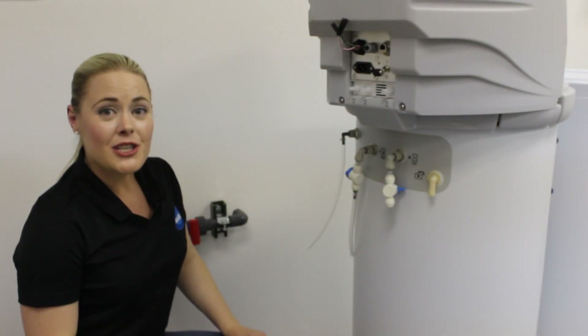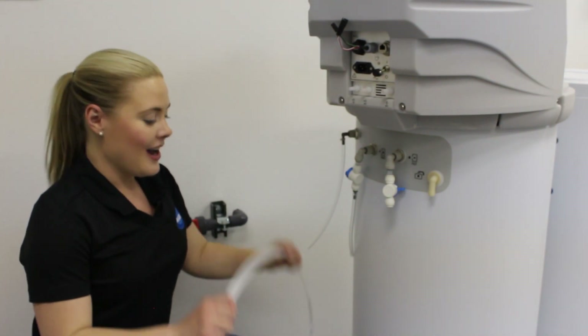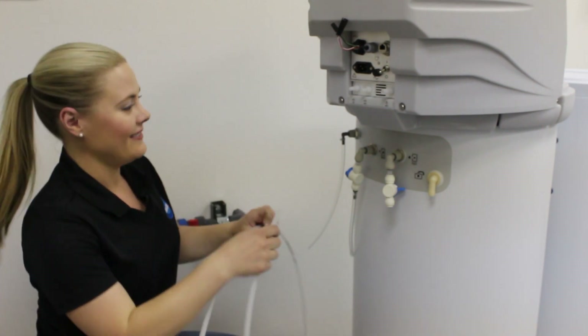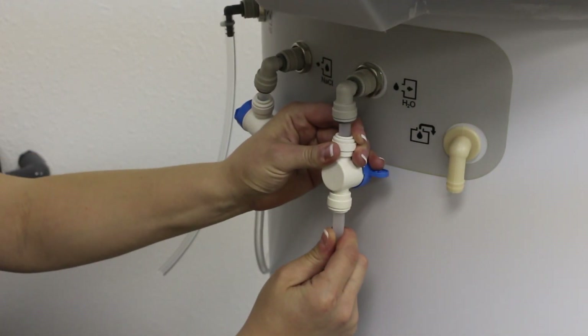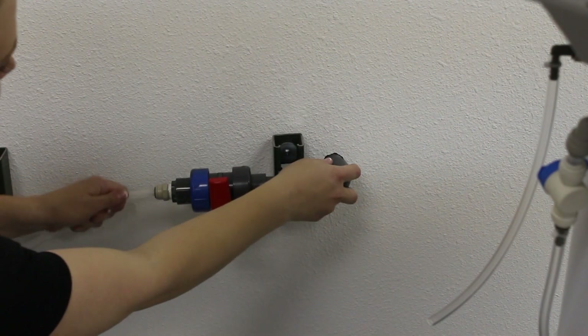Now that the OSG is in place, we're going to connect the pressurized water source to the integrated brine tank. I'm going to use the 3/8-inch tube provided in the standard parts kit. Simply push the tube into the fitting, assuring it is fully engaged. Leave the valves closed for now.